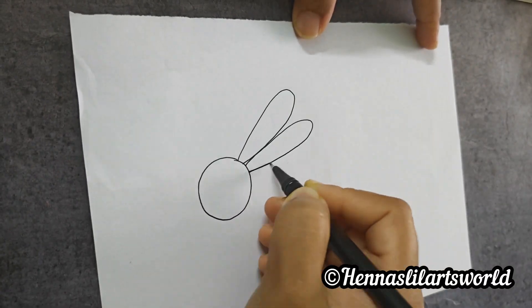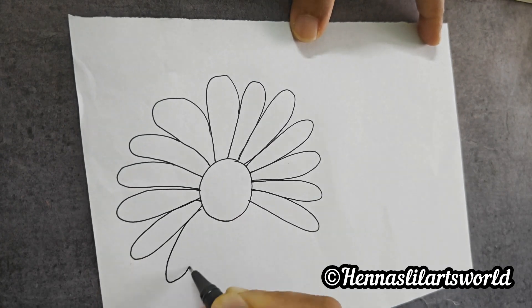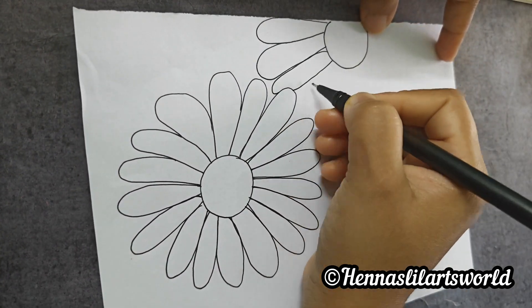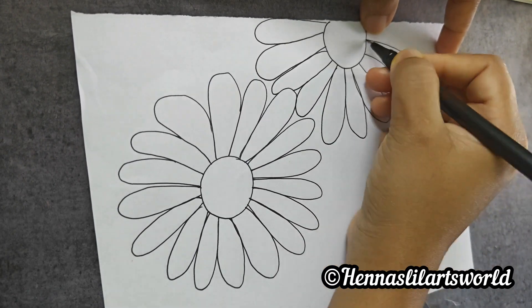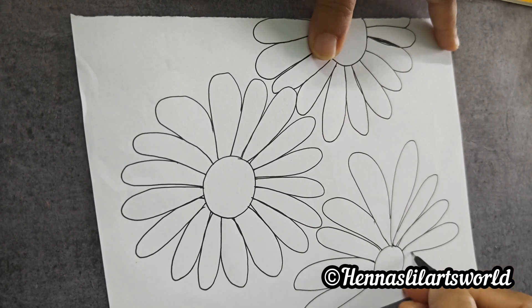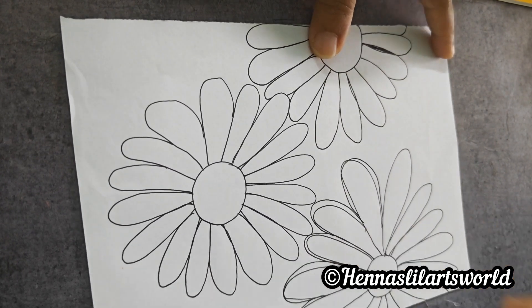Hi guys, today we are going to have a cute flower. I am going to show you 3 flowers and the illusion drawing.